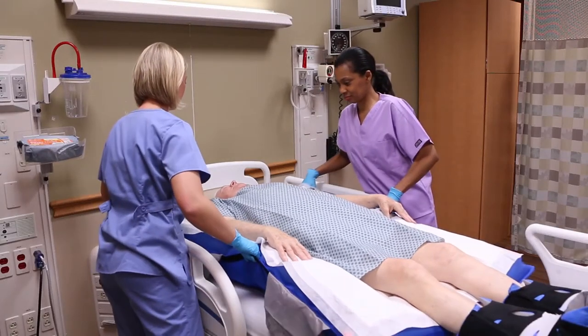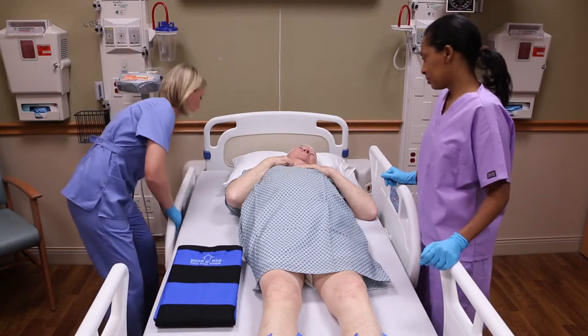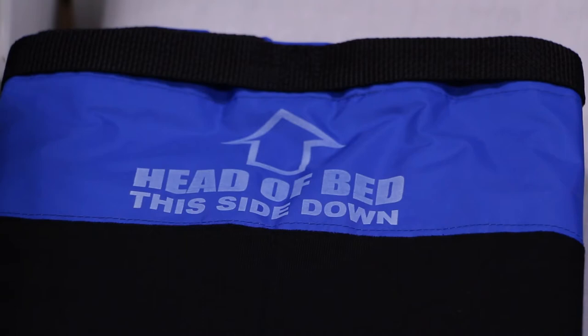The AirTap system should always be performed with at least two caregivers. Lower the bed rail where the glide sheet is being placed. Place the folded glide sheet with microclimate body pad alongside the patient with the printed arrow pointing toward the head of the bed.